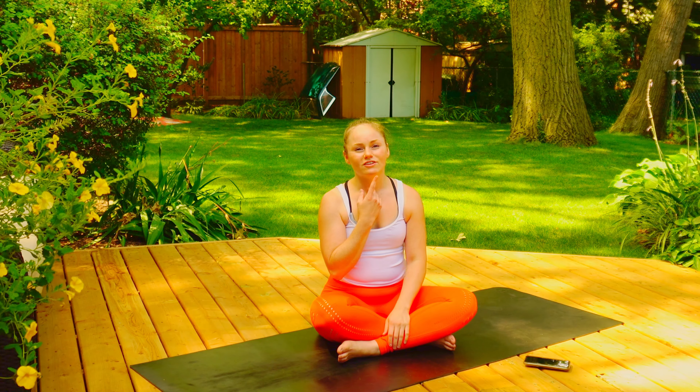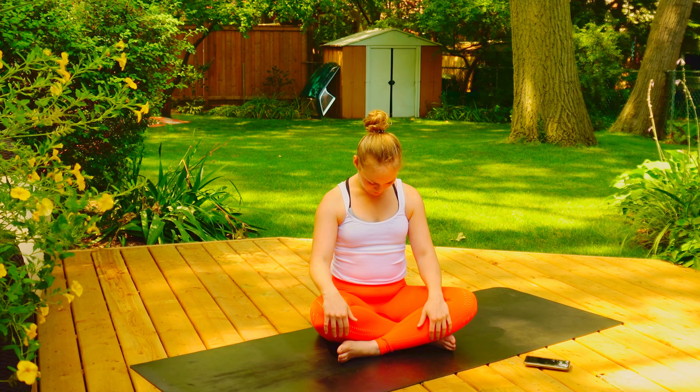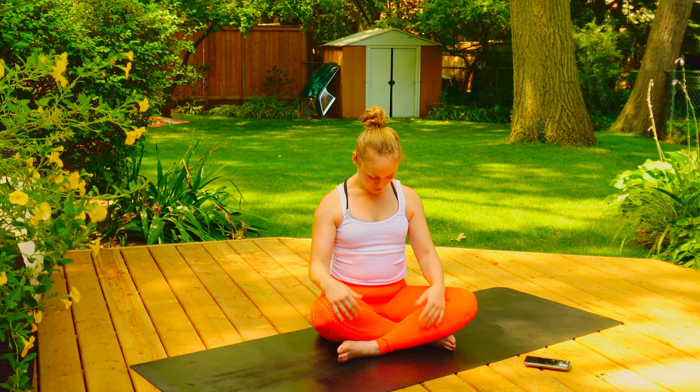Hey everyone! Same theme as the video we posted a few weeks ago for shoulders — this time it's going to be two minutes of neck. This came from a request from one of our fellow YouTubers, Relaxing Musica, to have something a little more isolated and very short. So we're going to do that with our neck today. I've got my phone here to keep me on track to make sure we stay within two minutes. Let's get started.